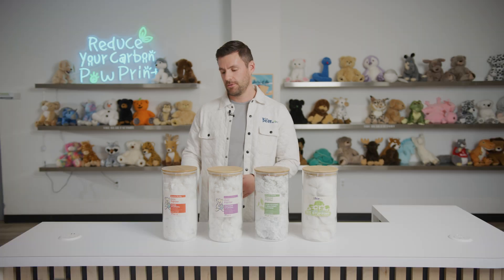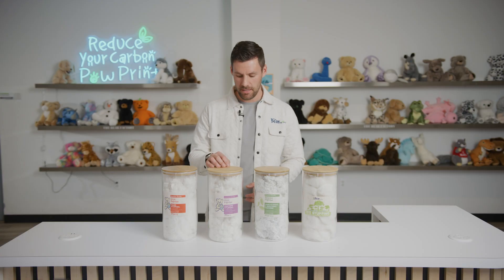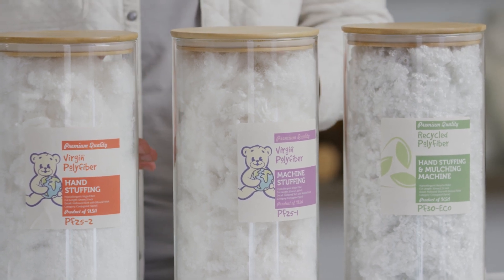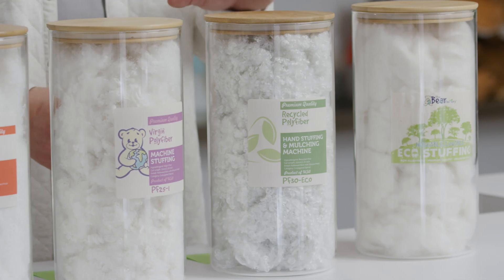The first type of poly fiber we have is our 2-inch virgin poly fiber fill, which is ideal for hand stuffing. Our second type is our virgin 1.25-inch poly fiber fill, which is ideal for stuffing machines. Next we have our eco or recycled 1.25-inch poly fiber fill.